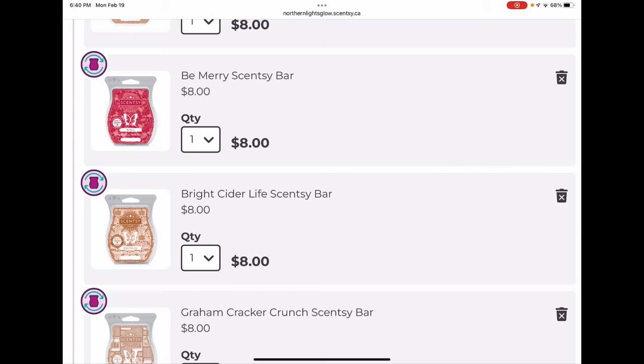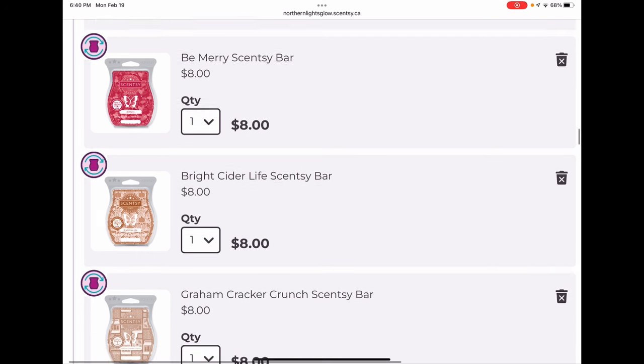Be Merry is one I threw in my club a year or two ago thinking it would definitely come back because it was very popular at Christmastime — and then it didn't come back. I was lucky I had it in my club, so I still get it. Not taking that one out. Bright Cider Life was the same situation — I thought for sure it would come back the following season and it did not. I'm glad I had it clubbed.